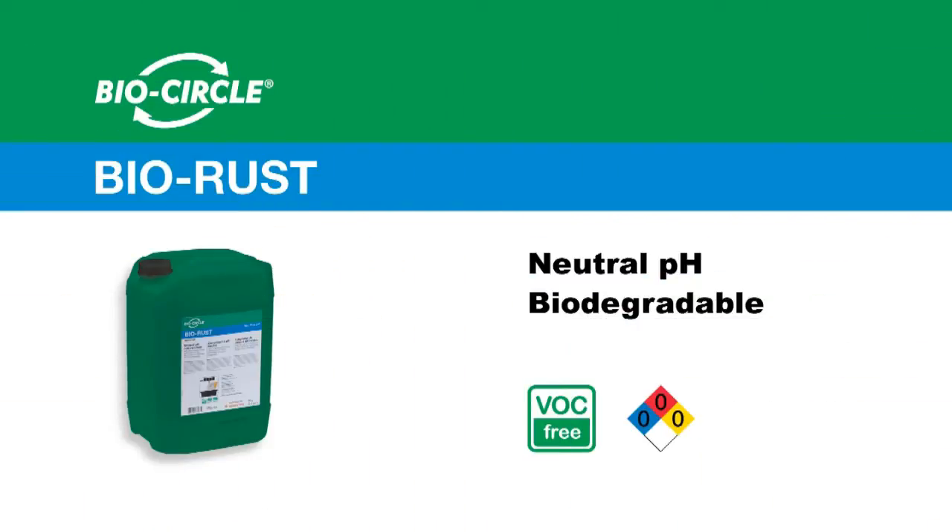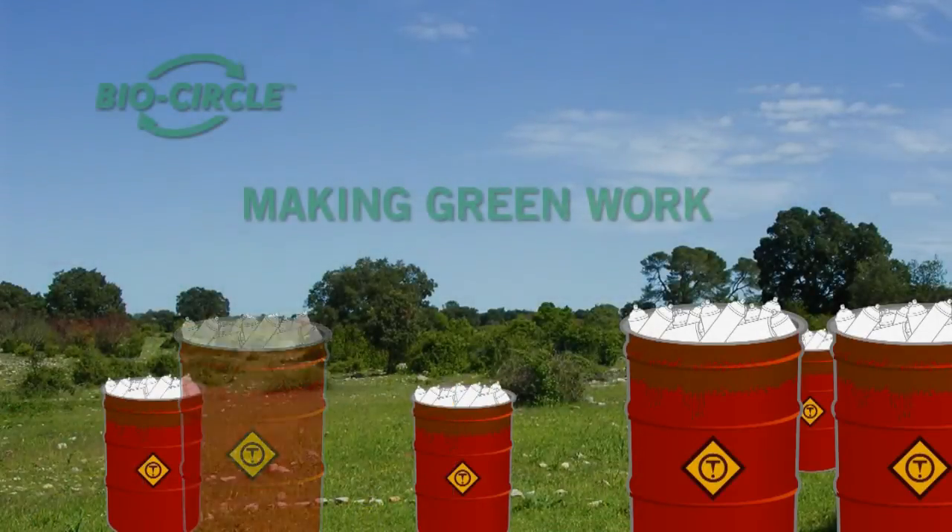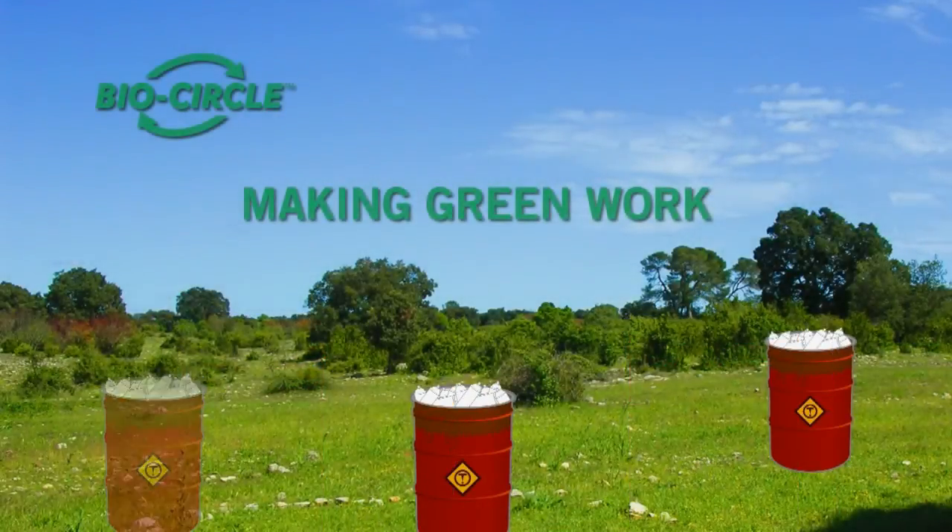Furthermore, BioRust is 100% VOC free and is biodegradable in order to preserve the environment. BioCircle Environmental Solutions. Making green work.